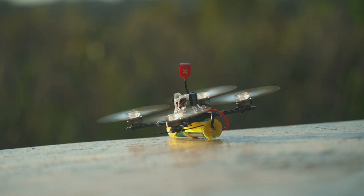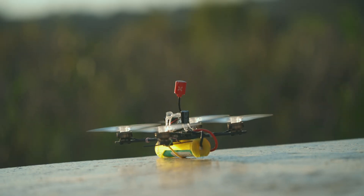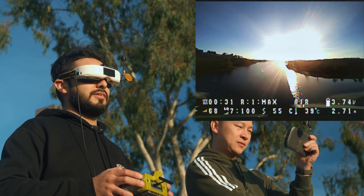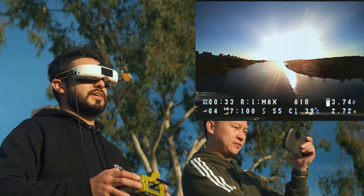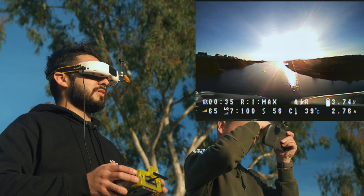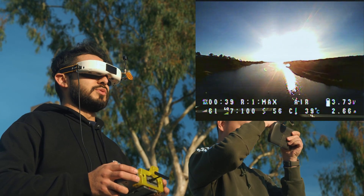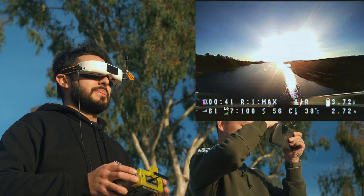I know the perfect spot to fly and I see it right in front of me. I just want to say this is my first time ever flying a Li-ion battery, and also my first time ever flying it — what is this, a two inch? A three inch — like two kilometers away.